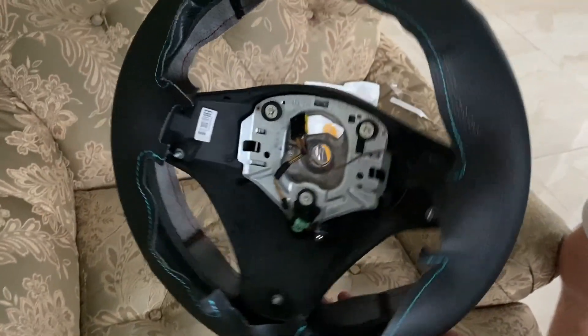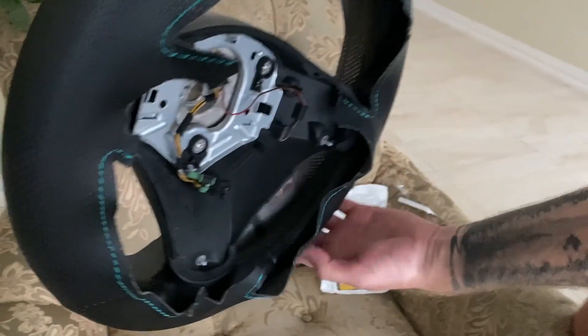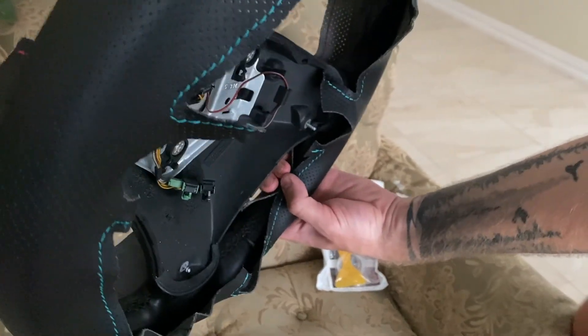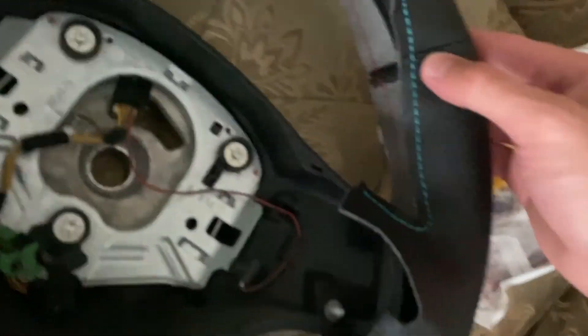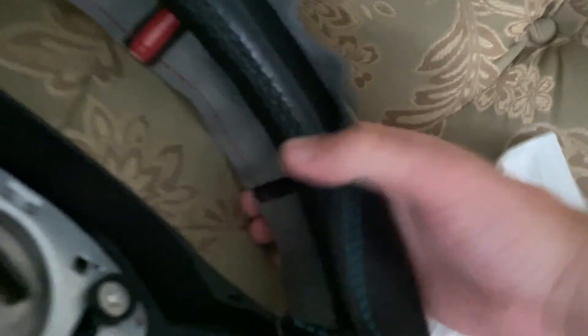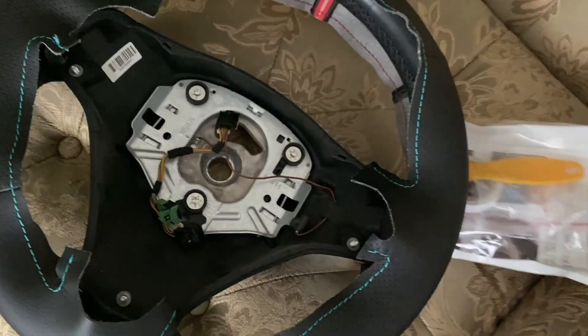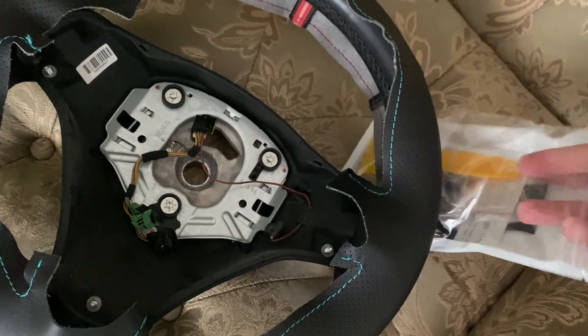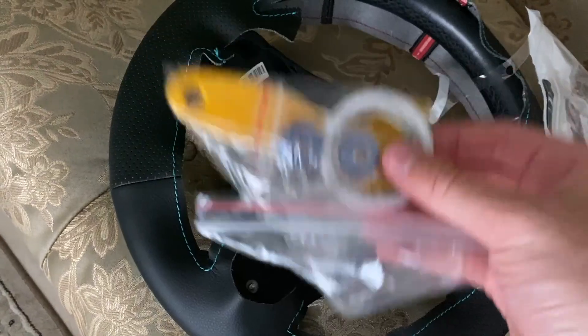To place it perfectly, you need to cover both sides and try to match the original stitching, like this. Now that I have the cover pretty much applied — as you can see, it bends over nicely — it's time to take the double-sided adhesive and place it all around the steering wheel from the inner side.